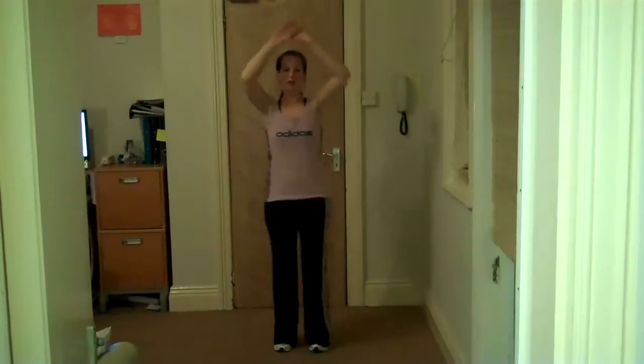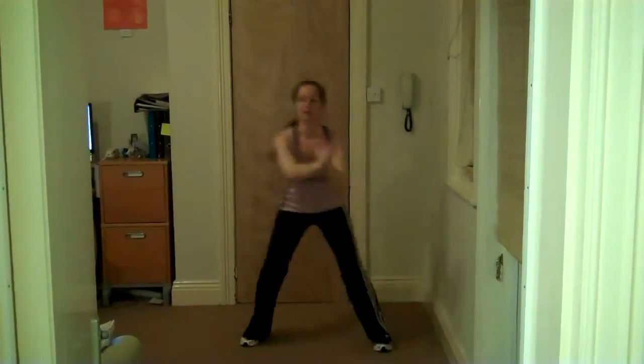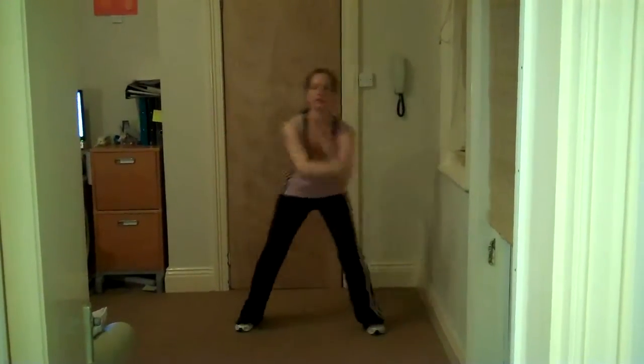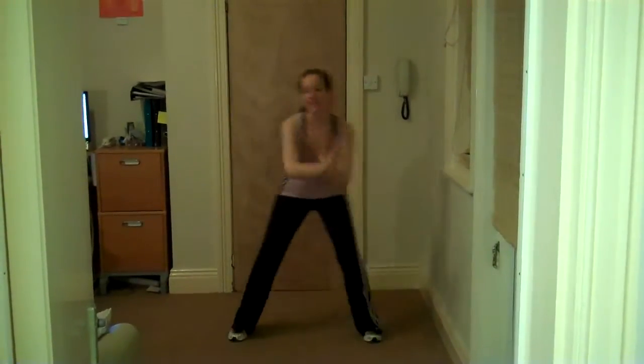Four, three, two, and curl. Step and curl — so we're back to squeezing that heel up behind. Hopefully you're feeling a little bit warmer now, taking that heart rate up a little bit. Get ready for those knee lifts again.